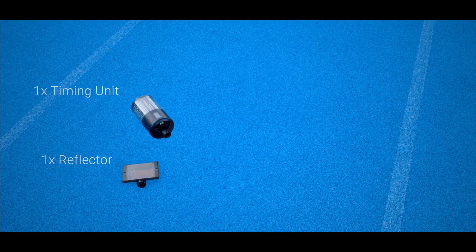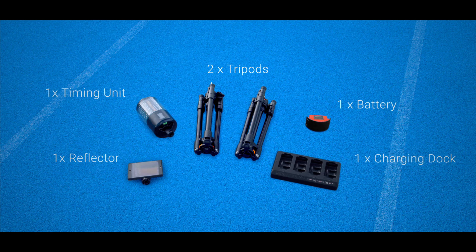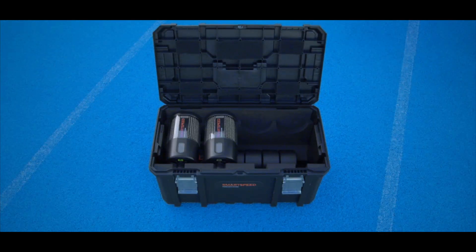Each system comes with a timing unit, a reflector, two tripods, a rechargeable battery, and a charging dock. The SmartSpeed travel case can fit up to four systems.